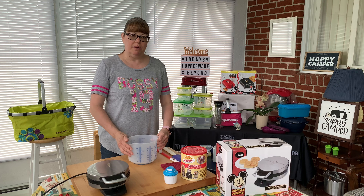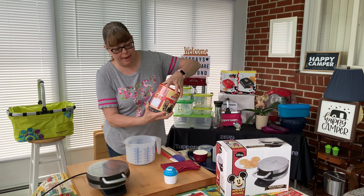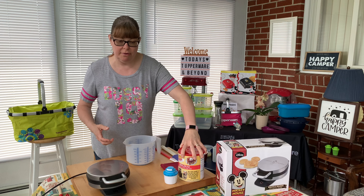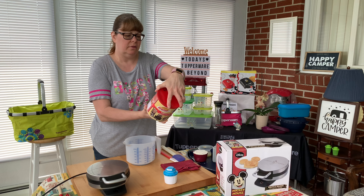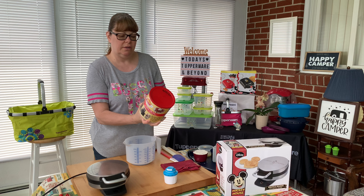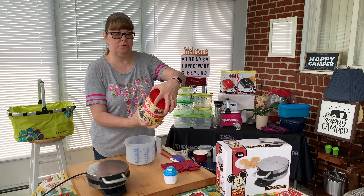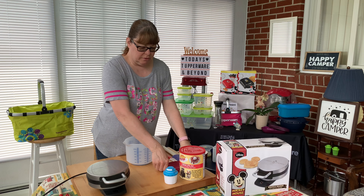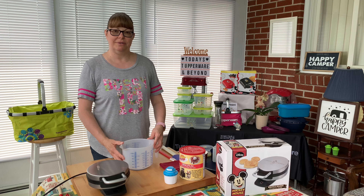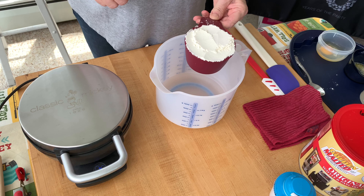I have it plugged in and while that's heating up let's mix up the batter. The recipe on the back says waffles and pancakes, and we're going to do the waffles today. The difference is the pancakes call for whole milk or buttermilk, where the waffles just call for one egg, five ounces of water, and two tablespoons of melted butter.